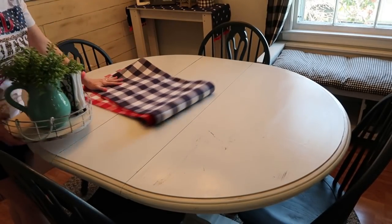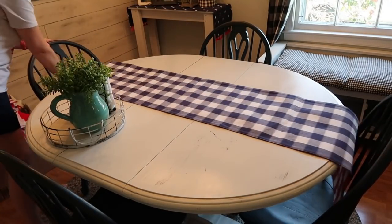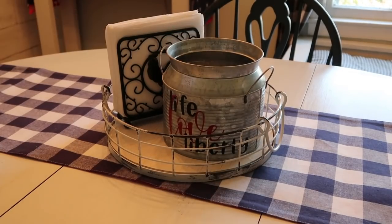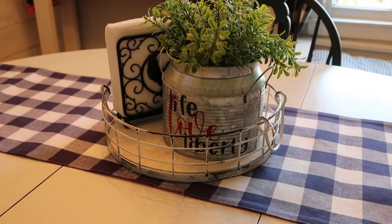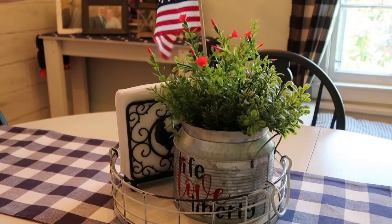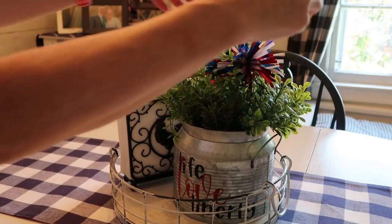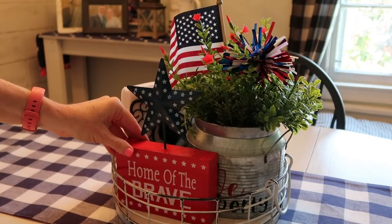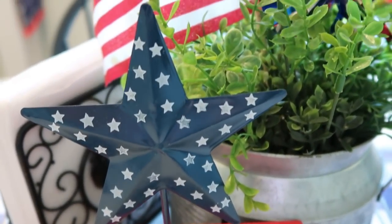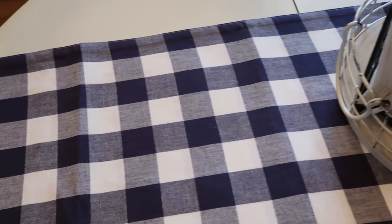For my dining table I have this table runner from Hobby Lobby — really good quality, kind of long for my table, but it's thick and nice. One side is navy and white, the other is red and white. I started with the navy side but switched to the red and white because there was already too much blue in the room with the black and white curtains. I just added a few little things on the table. This bucket I got at Michael's — I used my Cricut to put words on it and then stuck a little flag and pick inside.